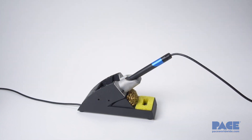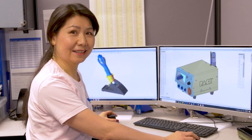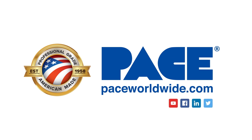To learn more, visit us at paceworldwide.com. From our facilities in Maryland and North Carolina, the Pace family has been crafting advanced systems and solutions for electronic soldering, rework, and repair since 1958. Come visit us at paceworldwide.com.